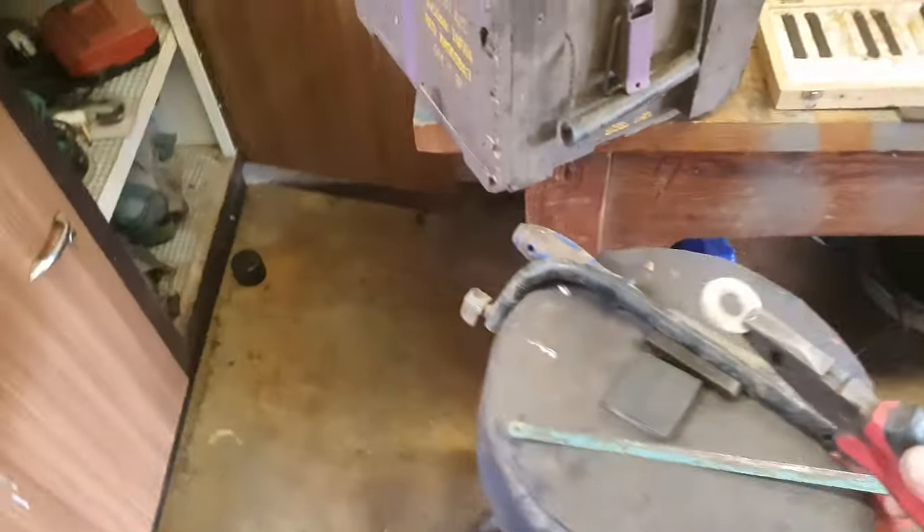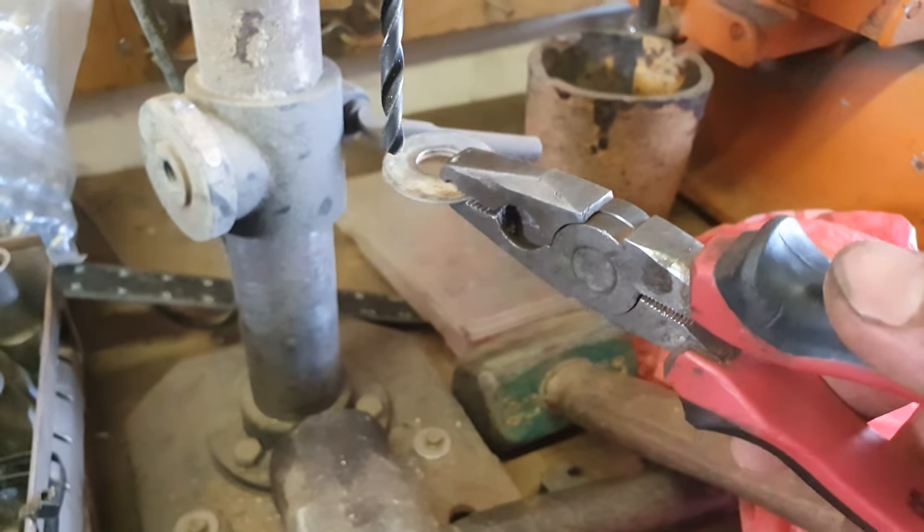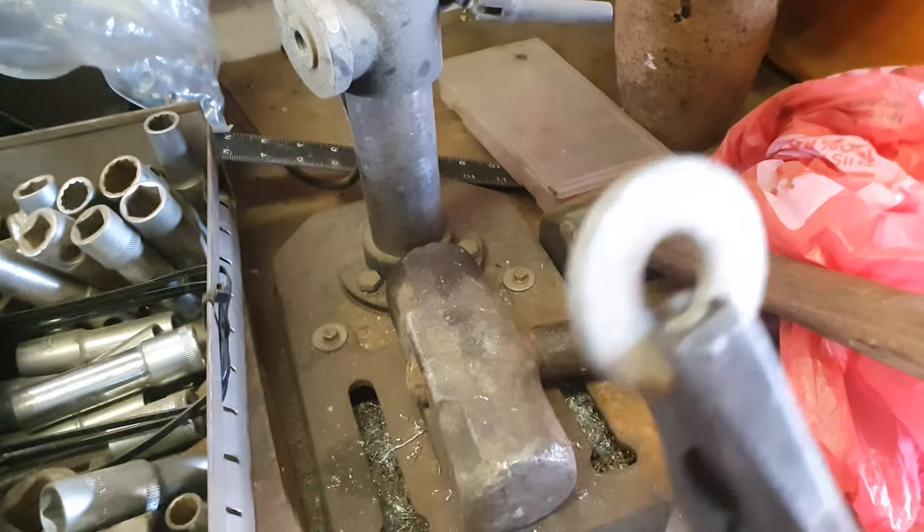Let's go drill the holes. Now I just need to drill a hole here and here. Sorry, I don't have my stand yet, so I'm just going to drill them quickly.